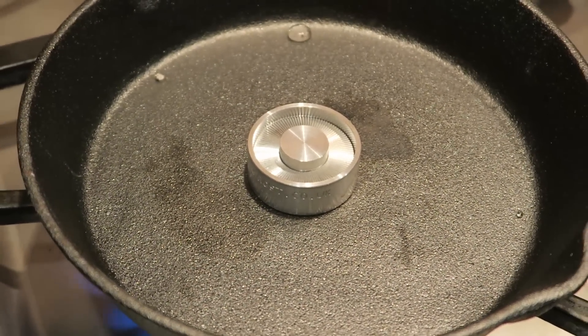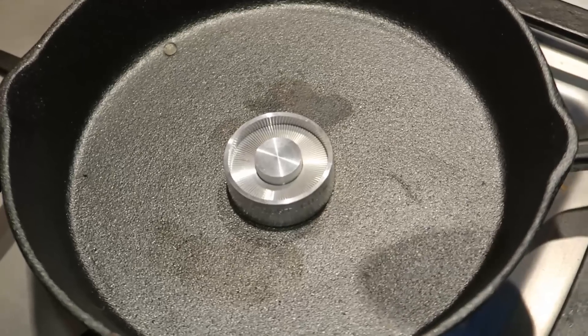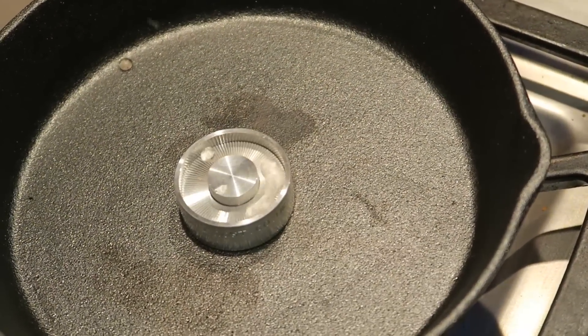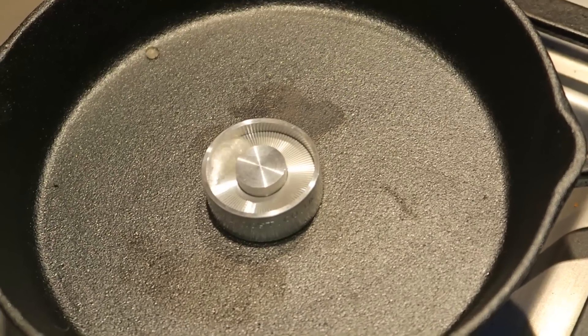Let's just wait till it gets hot enough and see what happens. Okay, let's try this again. Very little drop of water. Boom! And look at it — it's just spinning in circles.